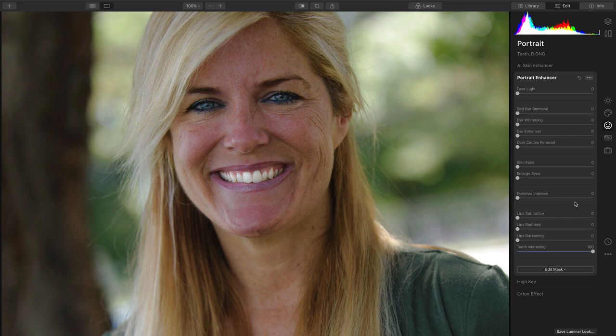Let's go ahead and fix a few more things. I'll enhance the eyes to bring out the sparkle, and whiten the eyes so that the whites match the teeth a little bit better. And we can pull out a little bit of the dark circles — just a small lift to the eyes, which looks great.